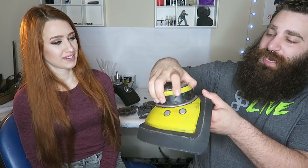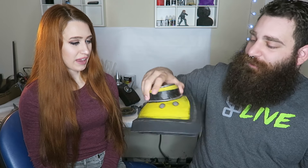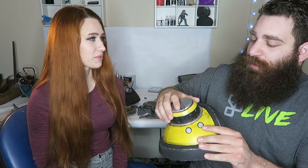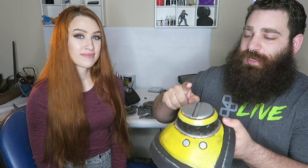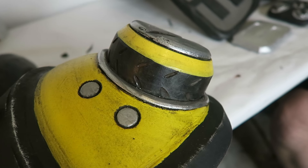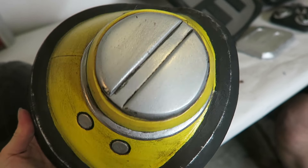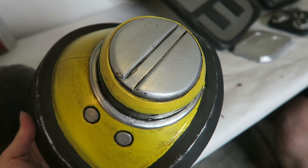This is still that squishy foam that I cast, with rubber on top, and this part is Sintra. To get it to stick on there: I actually cast this while it was on there, so it conformed to the curves, and then I glued it on with super glue or epoxy — one of the two. It looks really cool on the shoulder.